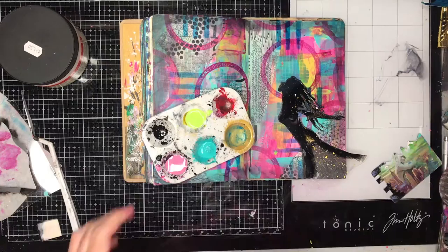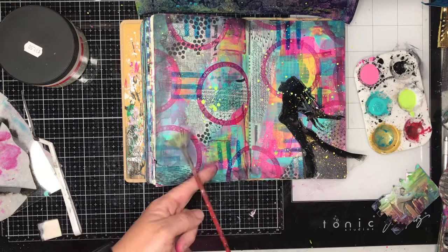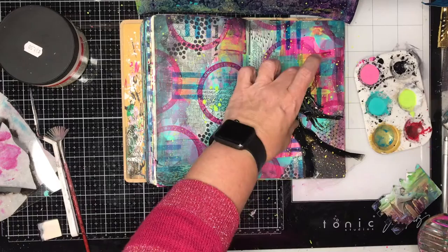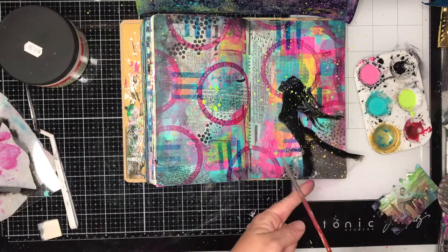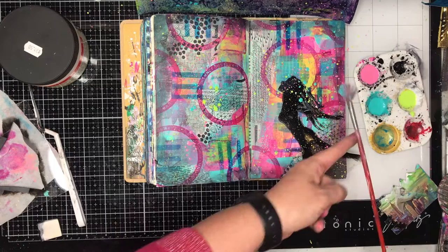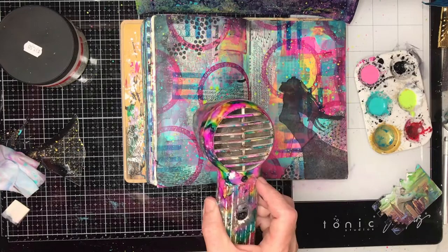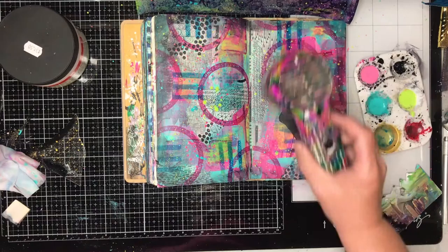This is a sneak peek of a new product that is being released soon — this is the Dina Wakley Gloss acrylic sprays, which is basically like an acrylic ink. I'm using it as an acrylic ink and splattering it across my page. The great thing is it comes in those beautiful colours that I've used in the background already — the magenta, the turquoise, the lime green — so I can replicate the colours that I've already used. One of the things I really love about art journaling pages is repetition. If you repeat colours, if you repeat patterns, it helps to tie the whole page together.